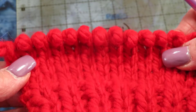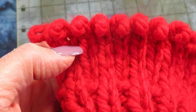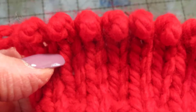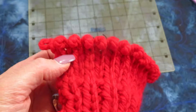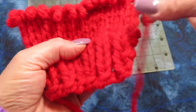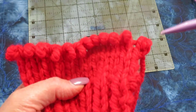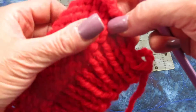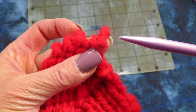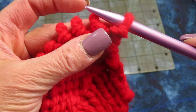I'm going to take this opportunity to show you how to put your stitches back on your needle when your needle falls out while you're knitting. I need to have the tip of my needle come out where the yarn is, so I'm going to turn this around and put my needle back through those loops.